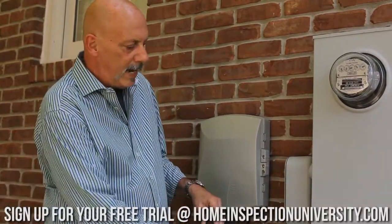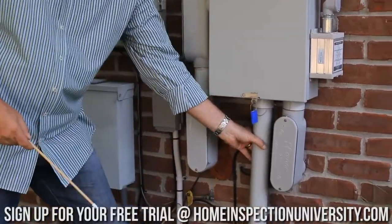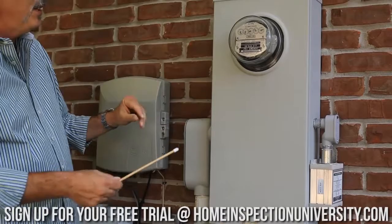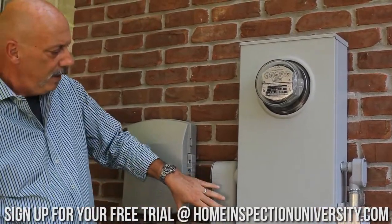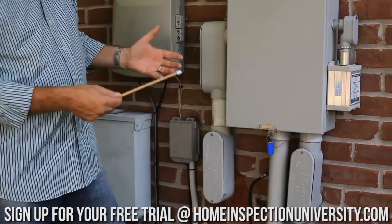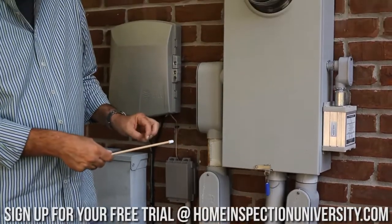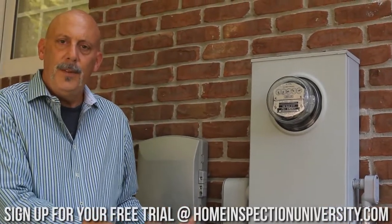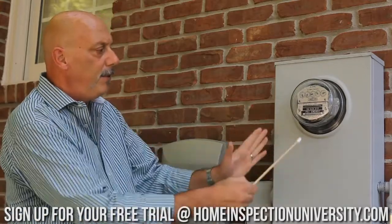We've got an underground service that comes up through a service lateral right here. This is a plastic conduit that feeds what's called a meter base. We've got a large enclosure here, and I'm seeing two plastic conduits that exit this meter enclosure. This tells me we most likely have a parallel wired service, which means we're going to have most likely two panels in the basement that are service panels wired in what's called parallel off of this meter.